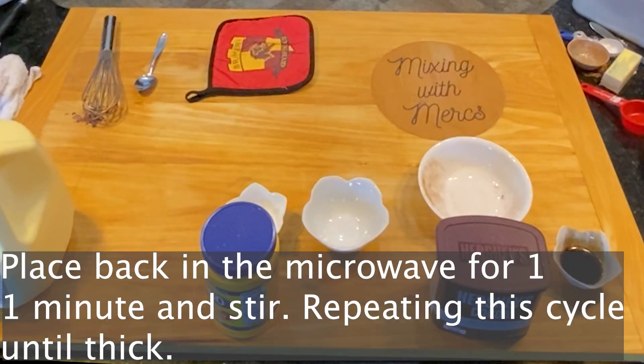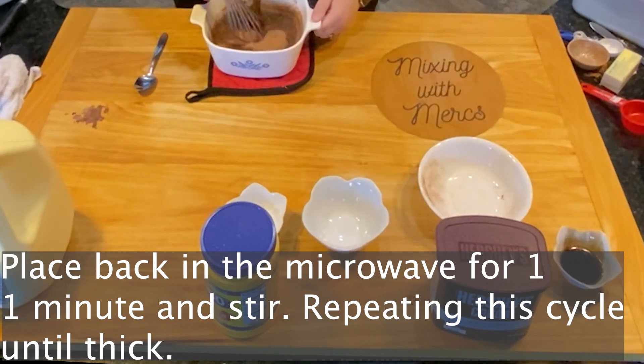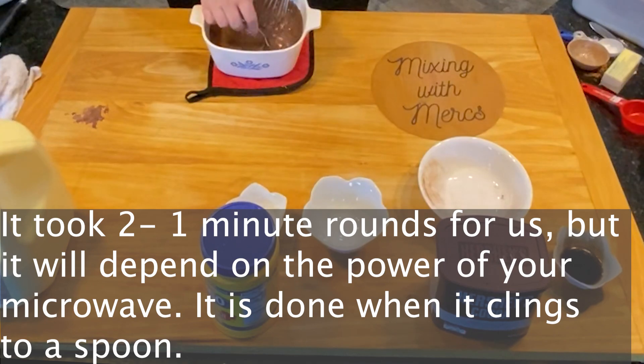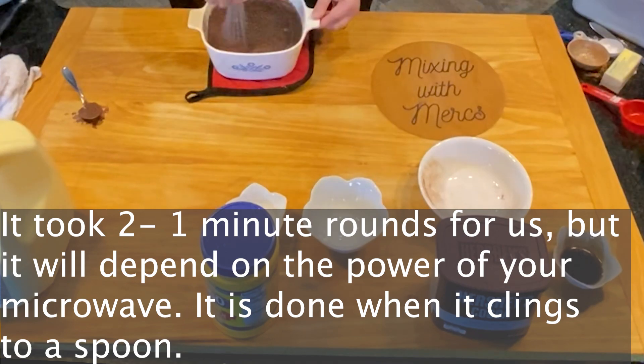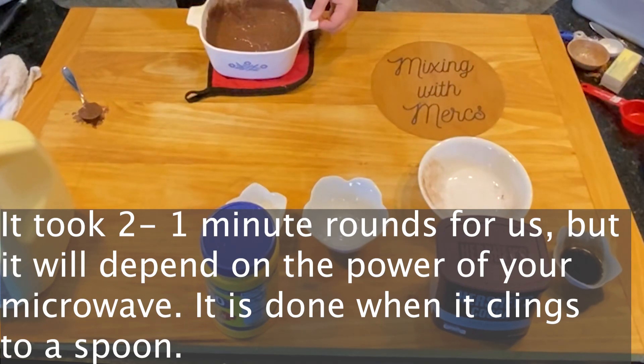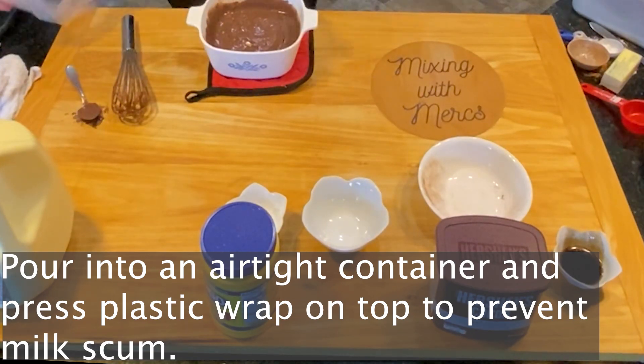Place it back into the microwave for one minute and stir, repeating this cycle until it's thick. It usually takes about two additional one-minute rounds, but you'll just have to do this as many times as it takes. You'll know it's done when it clings to the spoon a little bit. How long it takes will depend on how powerful your microwave is.